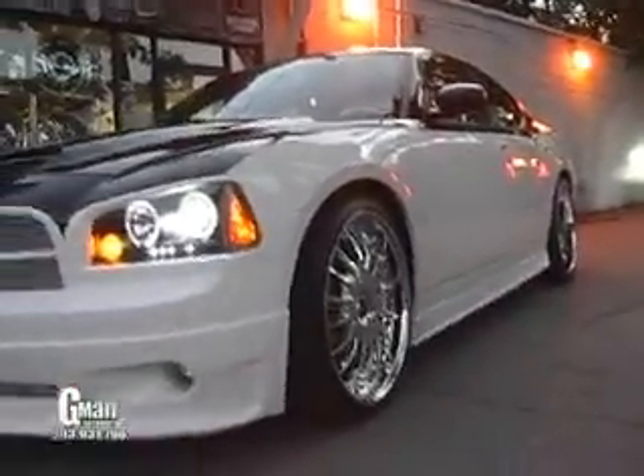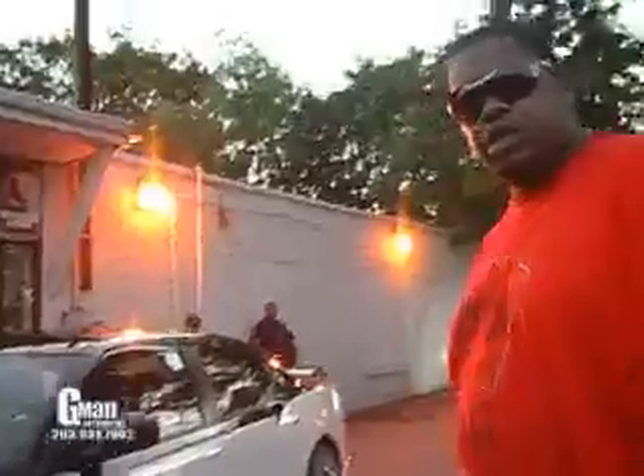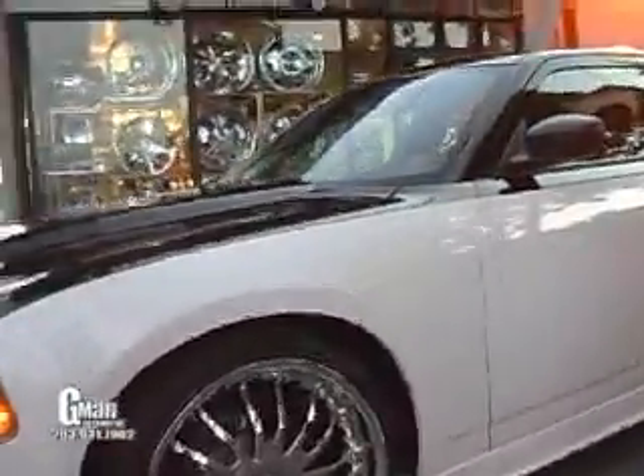Let it sit nice on top. For you guys that have a problem with a little bit of gap in the wheel well — if that's what you prefer, we can lower your vehicle for you. You can also see the Sith Plus here on the front.